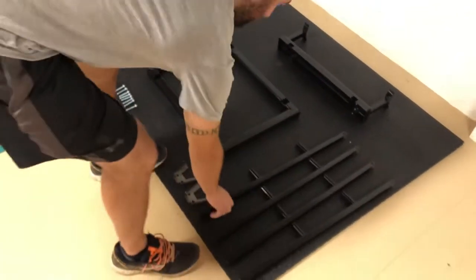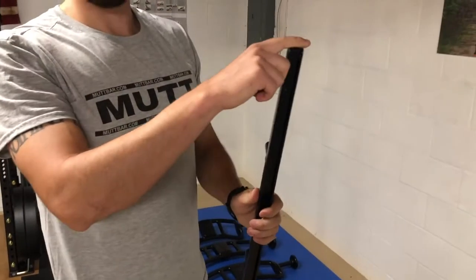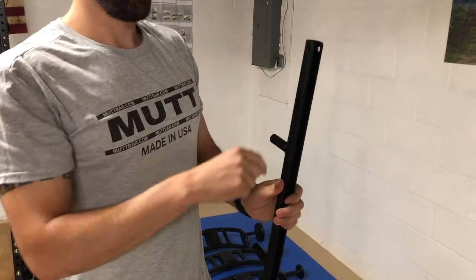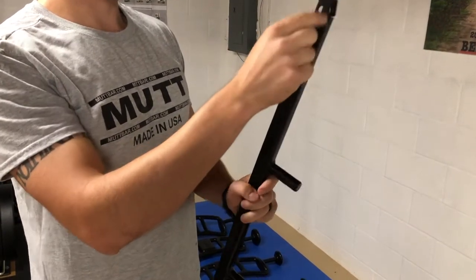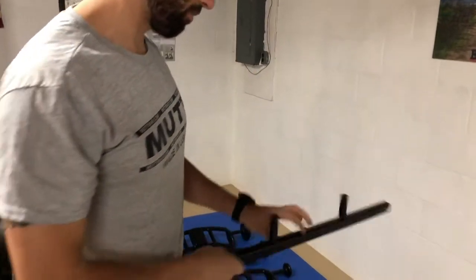One thing to note with the legs is that they are directional. On the upper side that goes into the cradle it's kind of this rounded but square end. On the side that goes into the base you can see it's more angled and it's got these notches in it. So just something to note as you're putting it together.